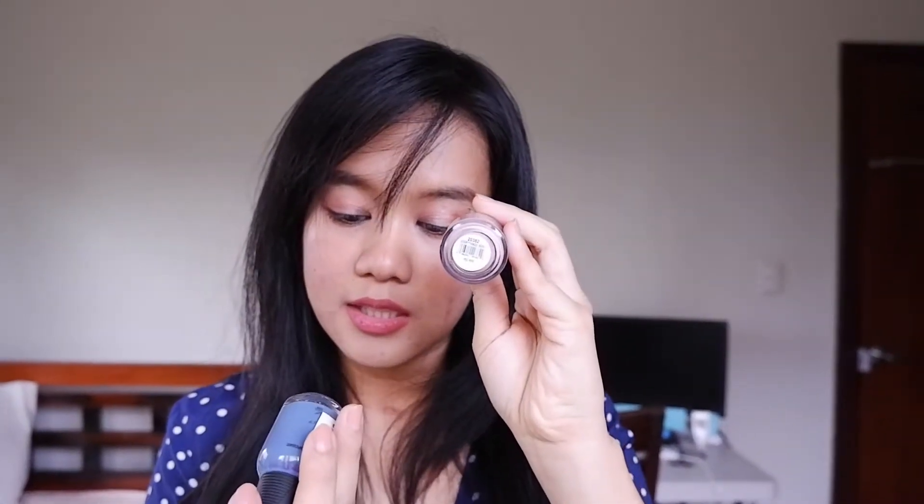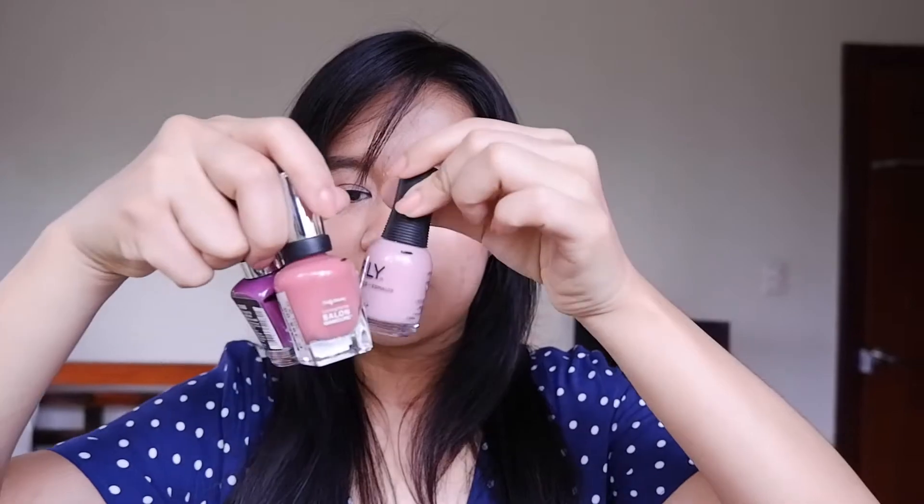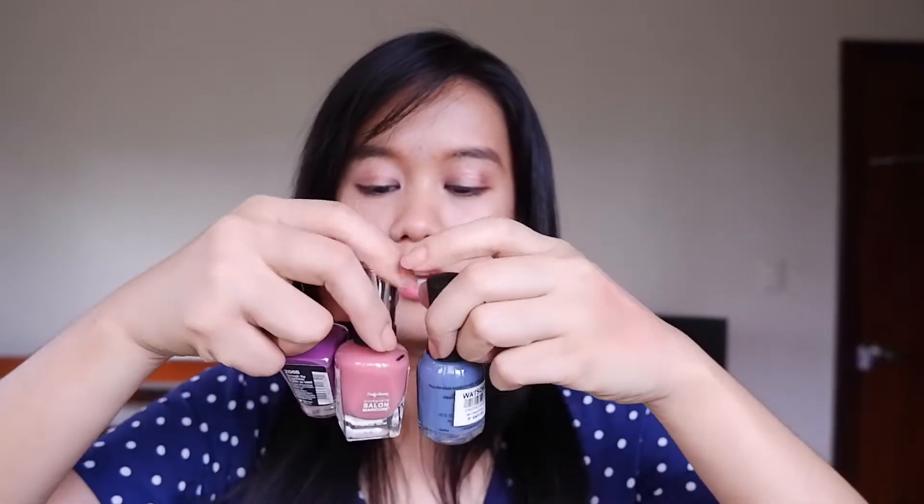And then for the third one, I am debating between this Orly one — Everything Rosy — and this one called Distress Denim. I didn't buy this one; my mom bought it for me but she didn't like it. I think I'd go for the Distress Denim just because I already have a similar color family, so if I add the other one they're all the same. So just for variety's sake, I'm gonna add in Distress Denim. These are all of my selections for the second round.